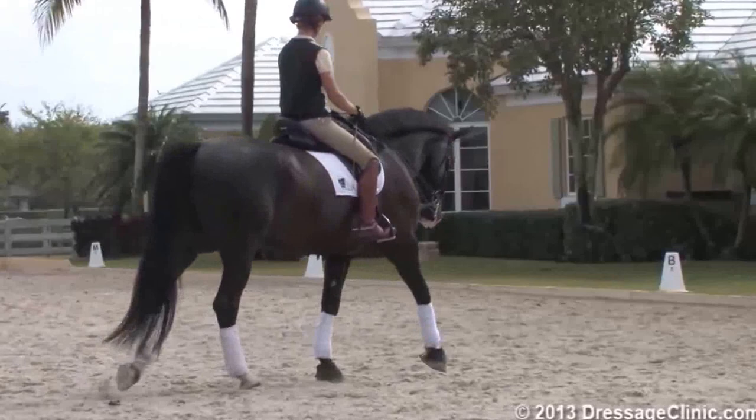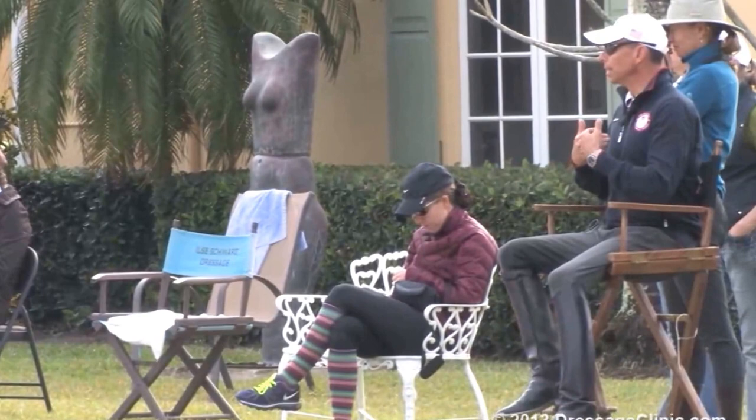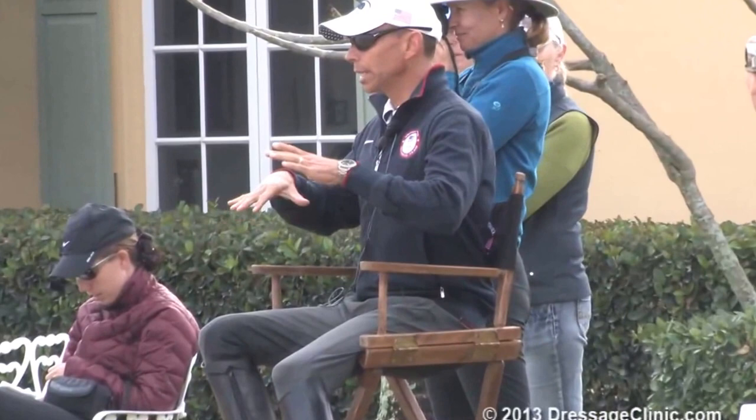That makes perfect sense what you just said in the zigzag half pass — that you can let him go without really driving him forward. That's how this horse learns more volume. And therefore, when you collect it in between to keep him from running, that makes perfect sense. It's all about regulating a tempo that he's comfortable in.